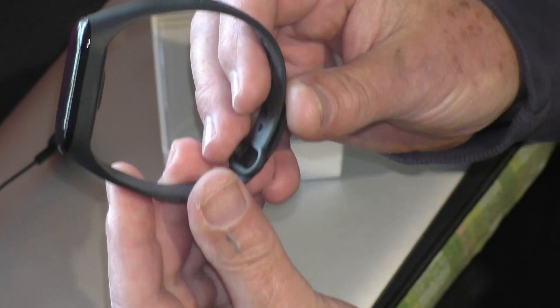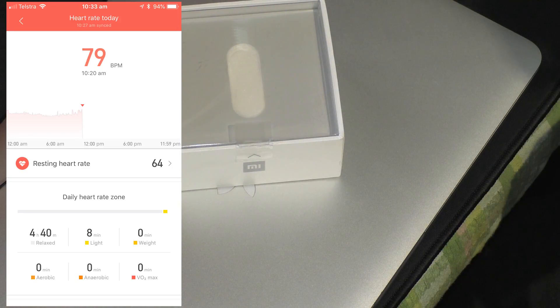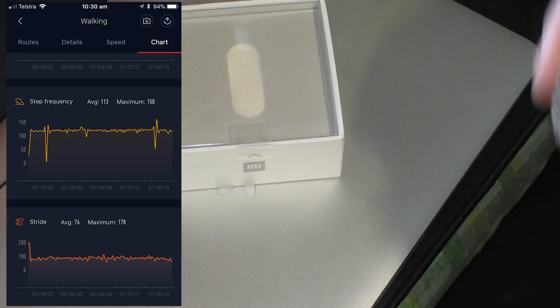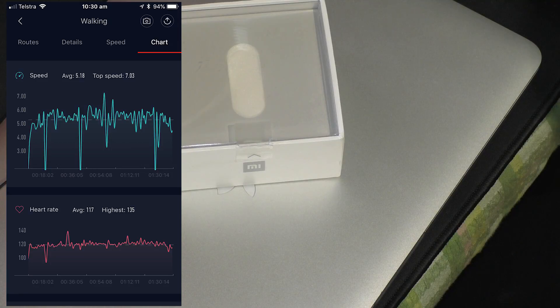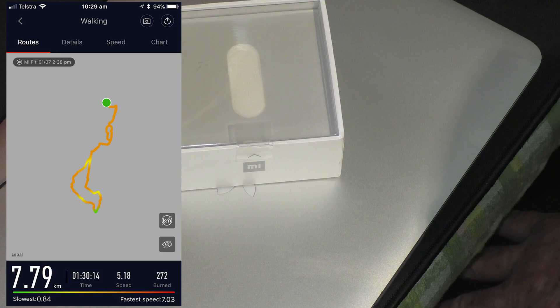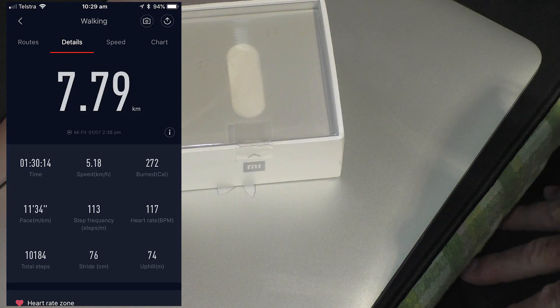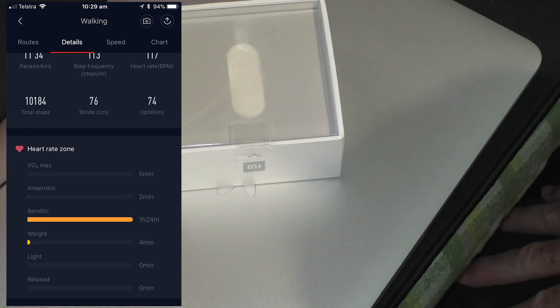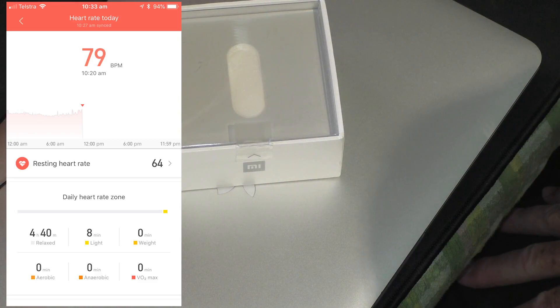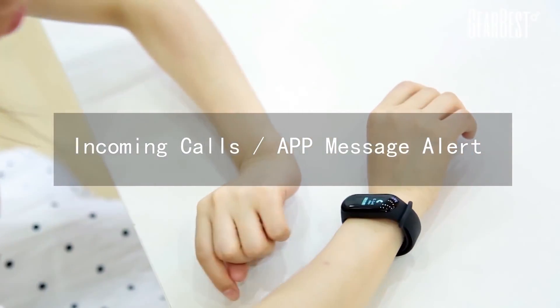That's pretty much all there is to see as far as the band is concerned. What you're looking at now are some screenshots from the app that you've downloaded. There's a heap of stuff this thing does — it's not just a pedometer measuring your steps. It also tracks your GPS distance, your altitude, whether you've gone up or down stairs or hills, your speed, your heart rate live, and it also has a built-in feature where if you get a phone call on your phone, it will vibrate and let you know.